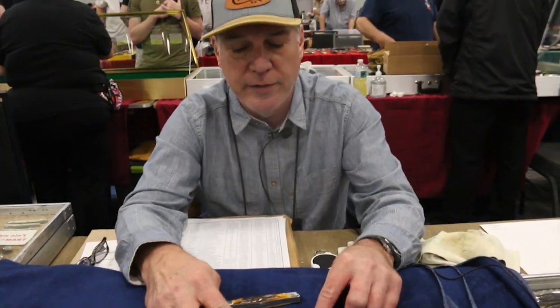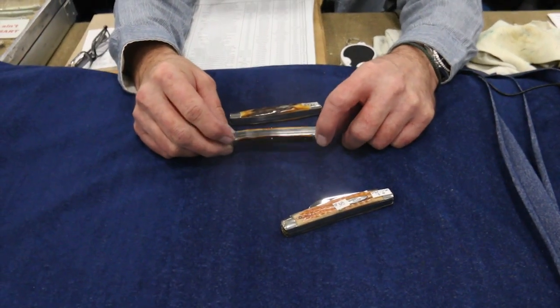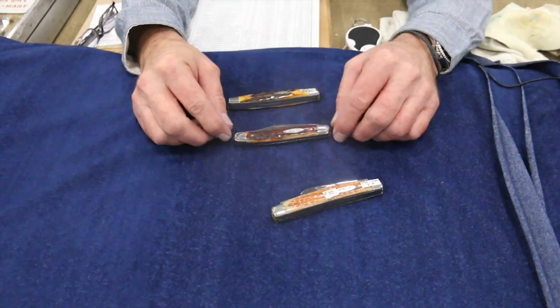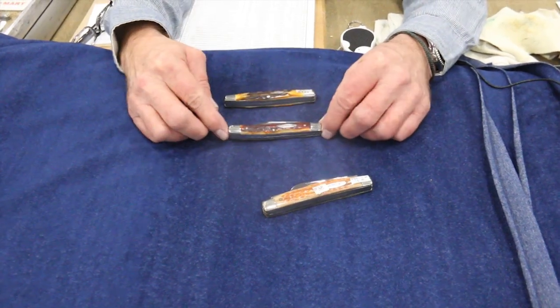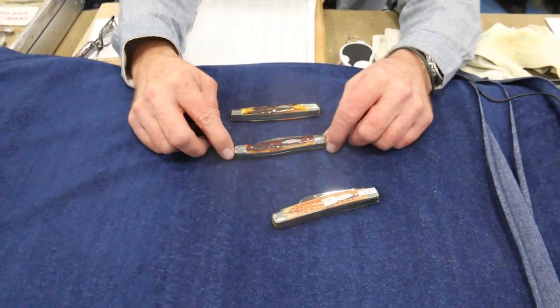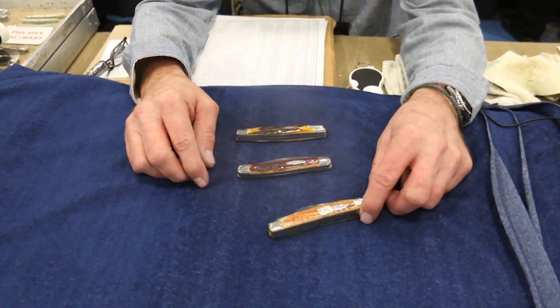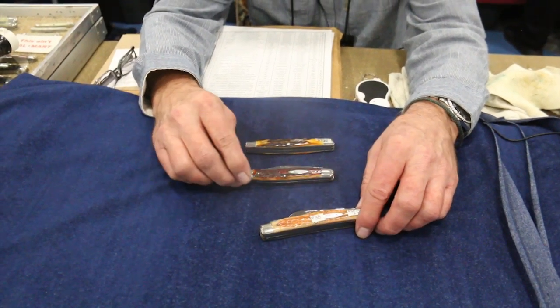This next one here is called Red Stag, and that's where they take and dye it with a little red color. It's quite a bit rarer than the regular stag and a lot more desirable. People love this red stag — it's just pretty stuff. They used that up until probably the 70s, though I'm not sure. They might even use a little now again, but it's not too often, and it was always rare.